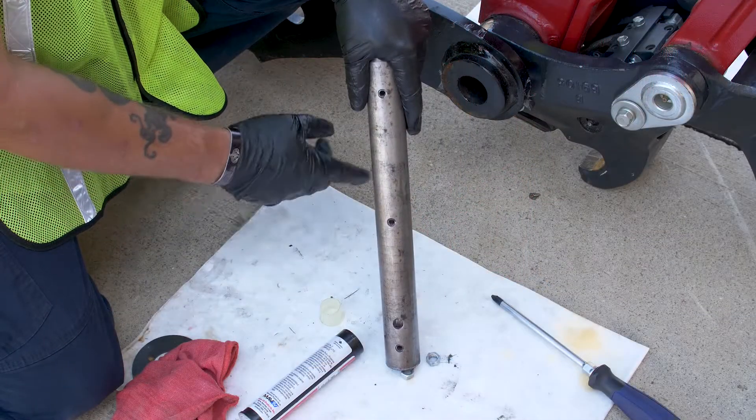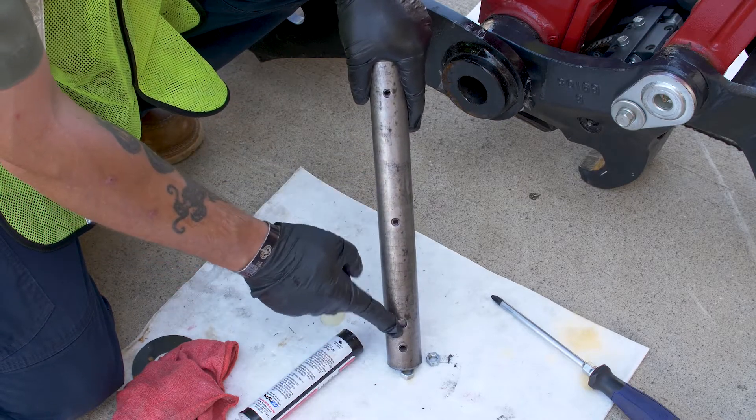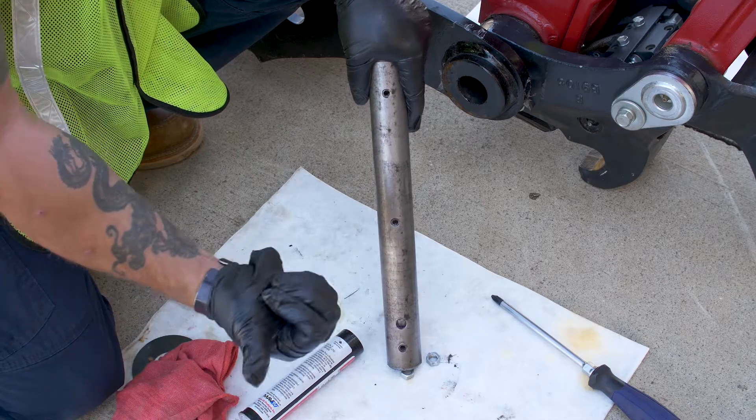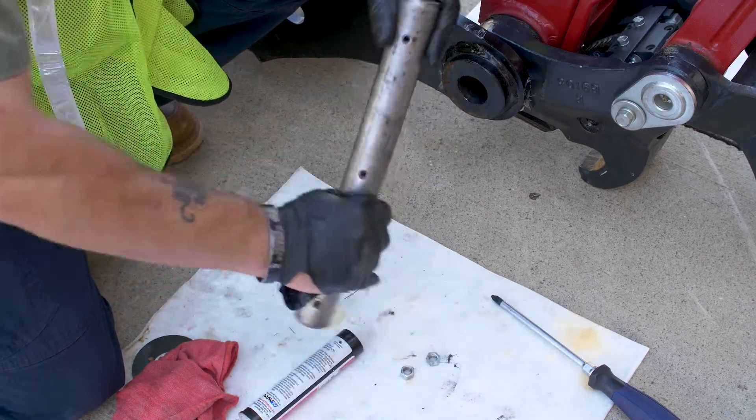One thing to remember when you put your pin back in: you've got these oil ports here and then you've got your bolt hole here. So you want to make sure you put the bolt hole in on this side over here so you can line it back up and put your bolt back in. Let's go ahead and get it put on.